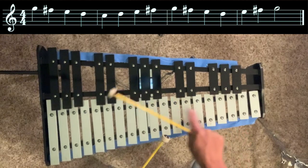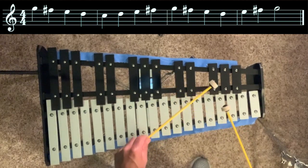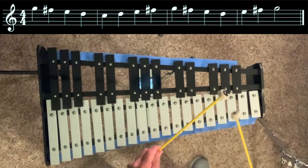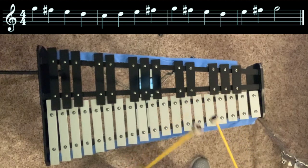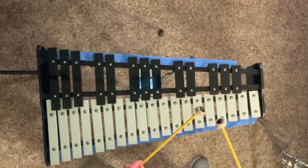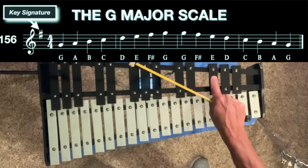Now we're going to go down from D down to C and back up. Finally, let's do the whole G major scale. Make sure you use F sharp.